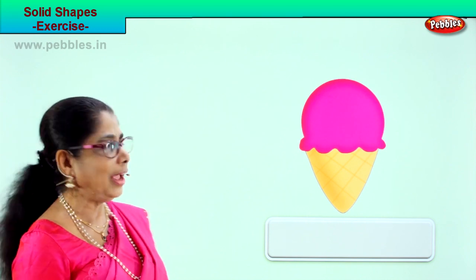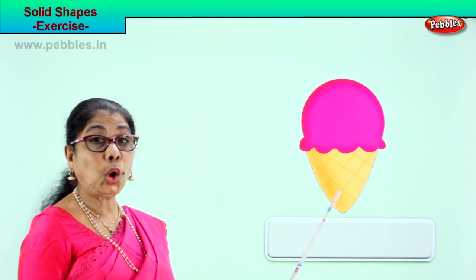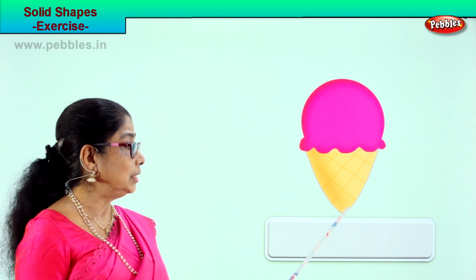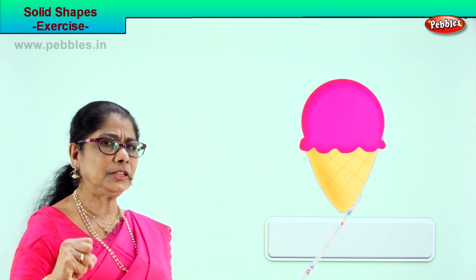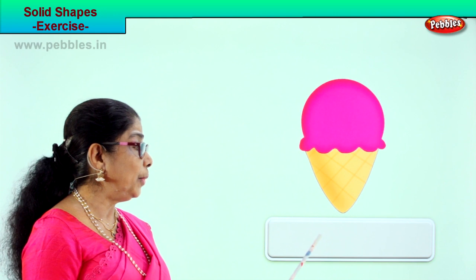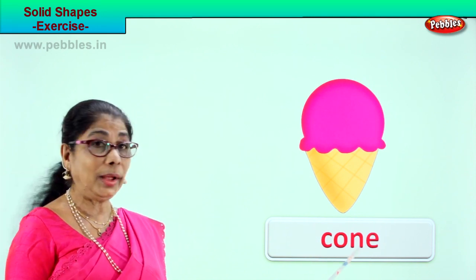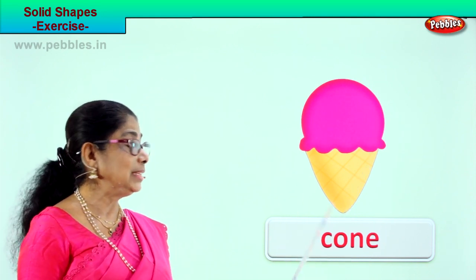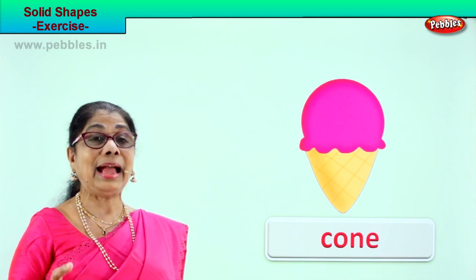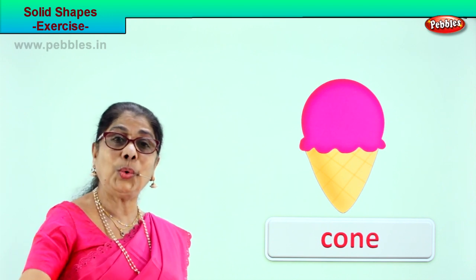Look what you have here — you eat ice cream. What is the name of this? Ice cream cone! Look at the shape of the cone — inside it is full and solid. The shape is cone — C-O-N-E. Whenever you eat ice cream, think of the shape and say: I am eating a cone!